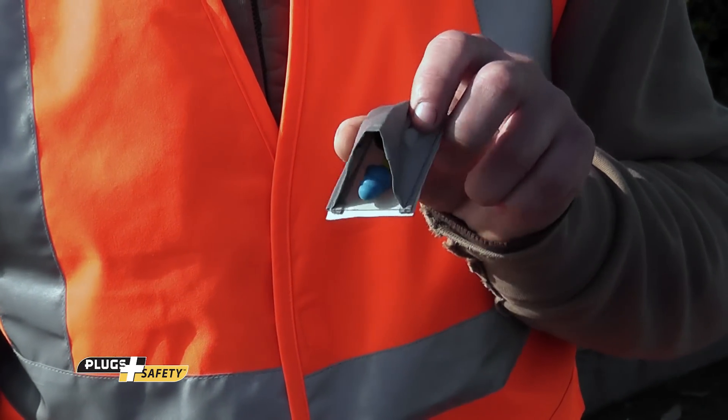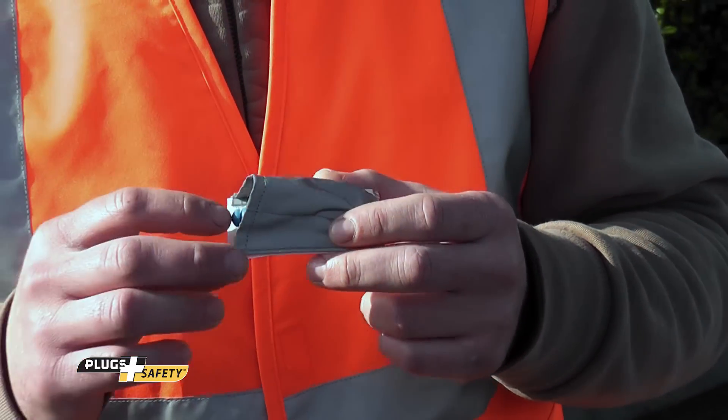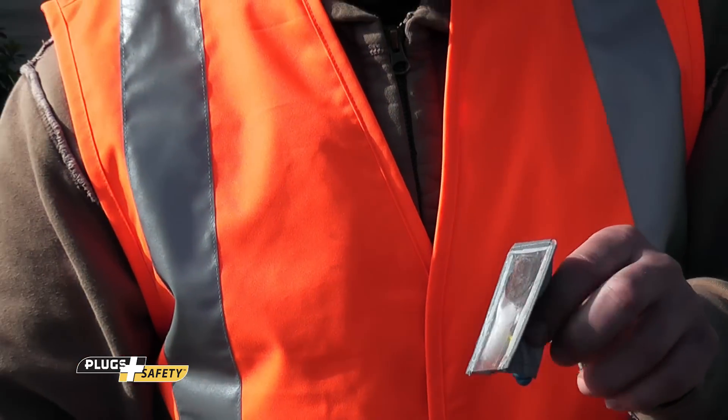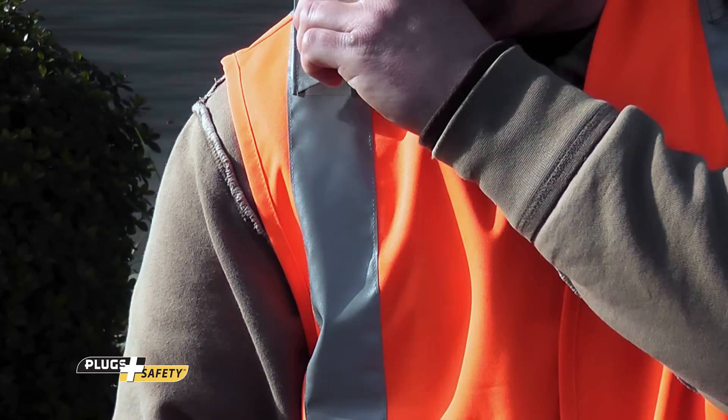Plugs pockets attach to virtually any safety vest. Simply remove the adhesive backing and press the plugs pocket near the shoulder on the reflective surface.